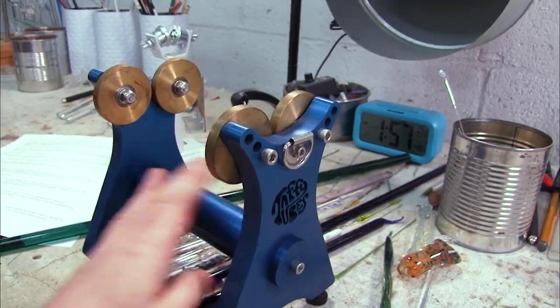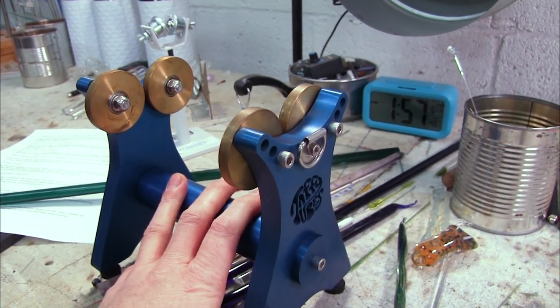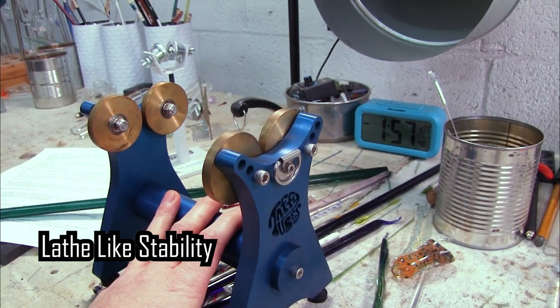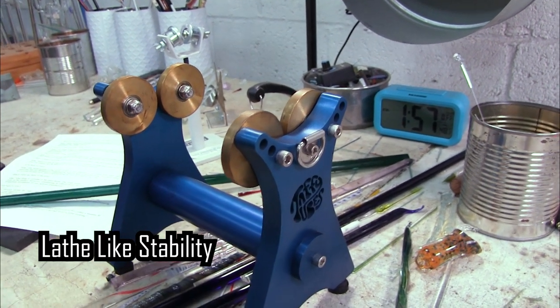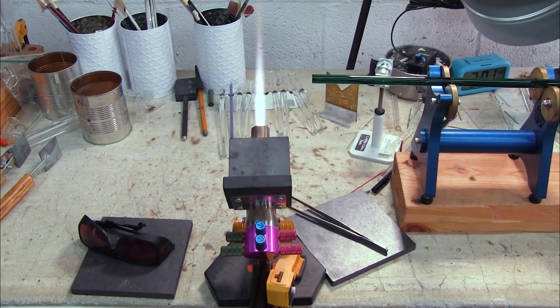This bench roller keeps the glass very stable. It's actually the closest thing you'll get to a lathe without actually investing in a lathe. I'm going to show you how I set it up on my torch, because you do need to tweak it a little bit to get it to work.